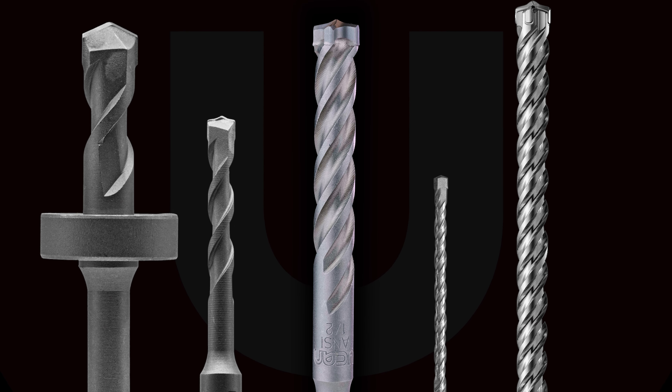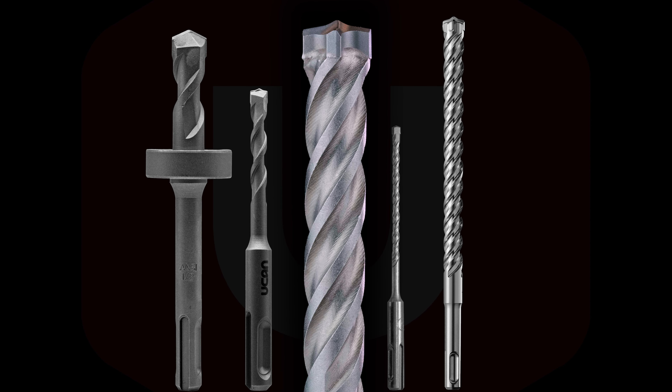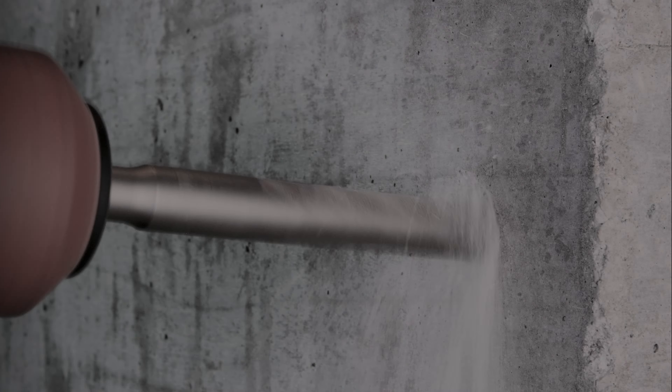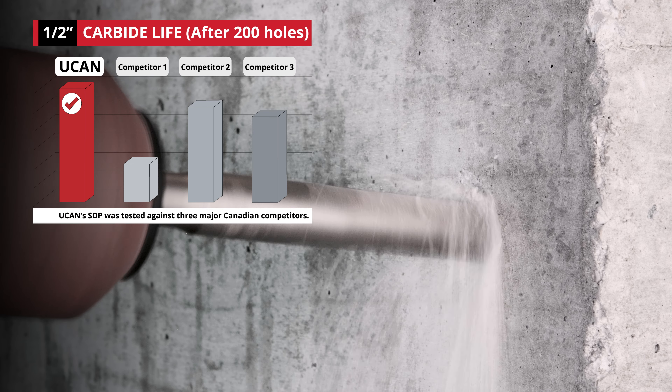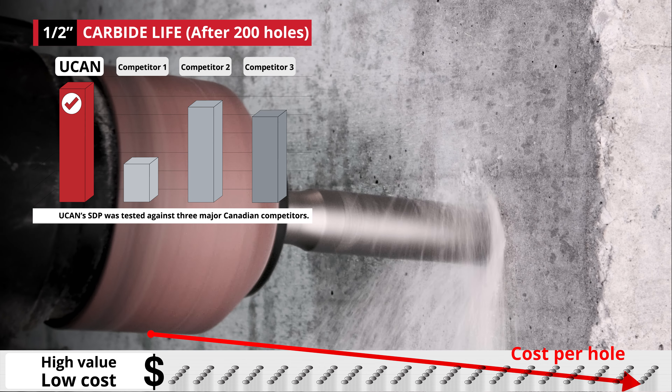SDP Premium forecutter drill bits are an exciting addition to UCAN's extensive line of SDS Plus drill bits. Exceptional speed and durability are SDP's hallmarks.